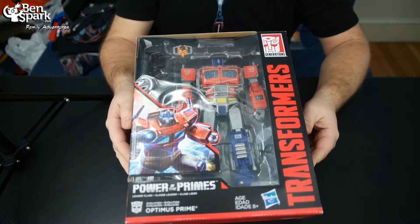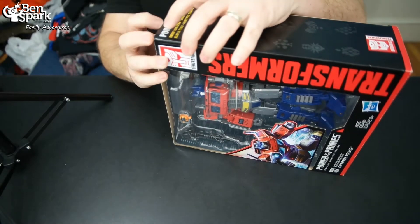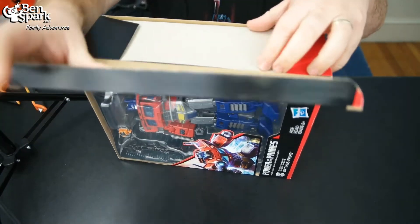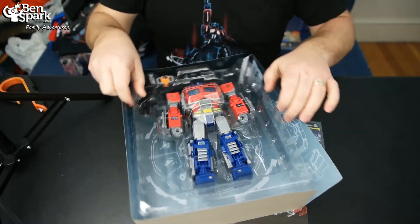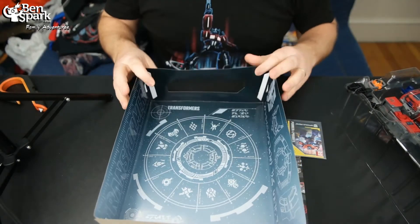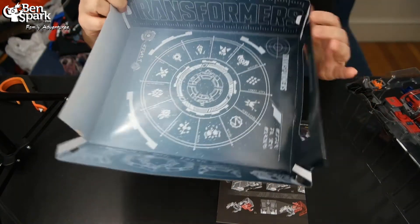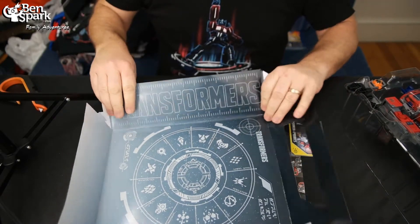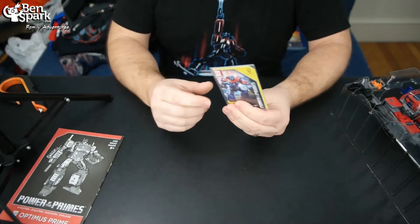I'm going to open this up and show you what's inside. So I've got my Optimus Prime Power of the Primes box here. Man, I don't want to open this — it's so beautiful — but I want to check out what Prime can do. So I'm going to open it up and release it from this plastic packaging. Alright. So a couple of things we have in here. We've got Prime in all the plastic, the Power of the Primes symbols and stuff here. All this on the inside — it's pretty cool. There's probably some stuff I could save and take some photos of after. We've got the instruction book, a nice little instruction book, and we've got Optimus Prime's card.